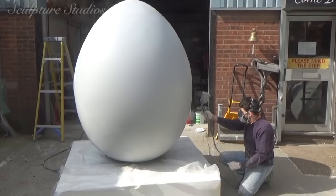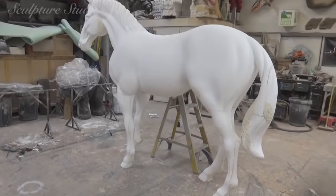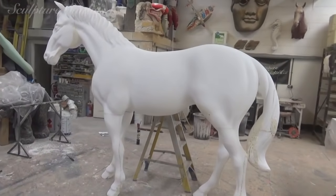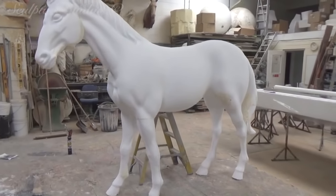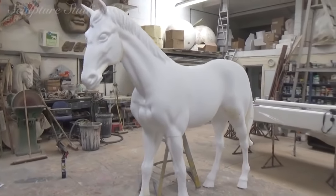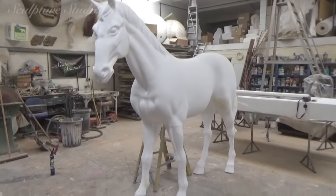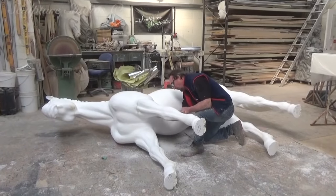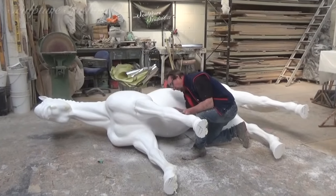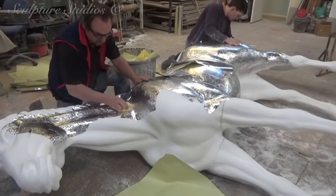For the egg, we're going over with layers of 2K car body primers, sanding the surface back down and repeating the process again and again until we get to a stage where we're happy. The eventual finish for this egg is still a little up for discussion, so we'll tackle that later on. For now, with the horse carving approved and signed off by the client, we're moving on to sanding the entire surface of the horse down, protecting the polystyrene form, and then going on with resin and glass fibre. We're using sticky back tin foil for our protective barrier, going over every single inch of the sculpture to ensure there are no breaches.